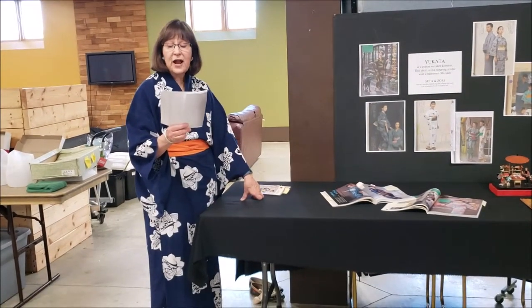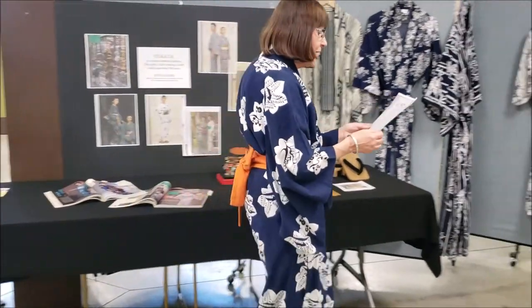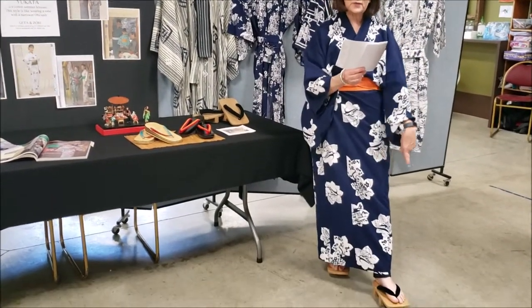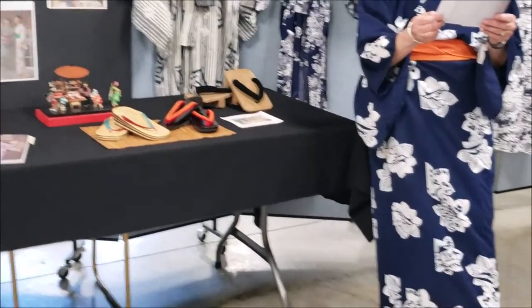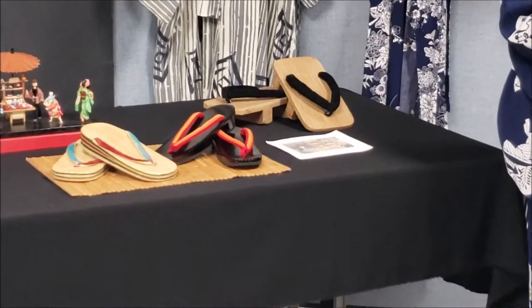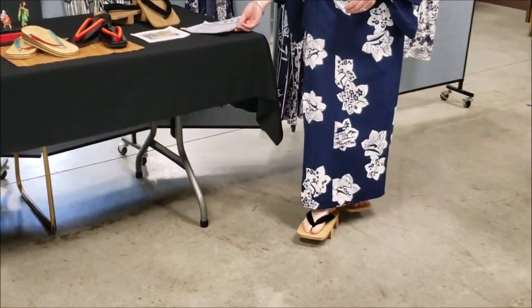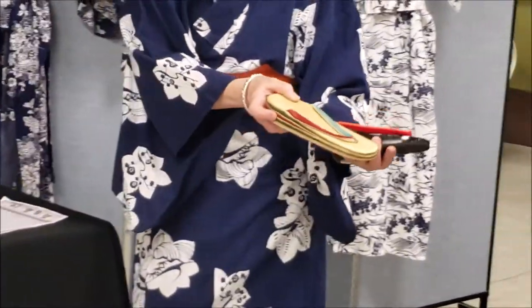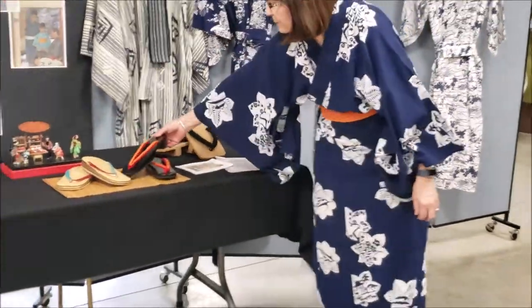Japanese footgear attracts the immediate attention of foreign visitors, particularly due to the click-clack of the geta on the pavement. The most distinctive feature of Japanese footwear is the Y-shaped cord or thong which passes between the big toe and the second toe. All kinds are roughly divided into two main classes: for hard outdoor wear there is the geta, and then there is the zori — like this one or like this one that Lynn brought.